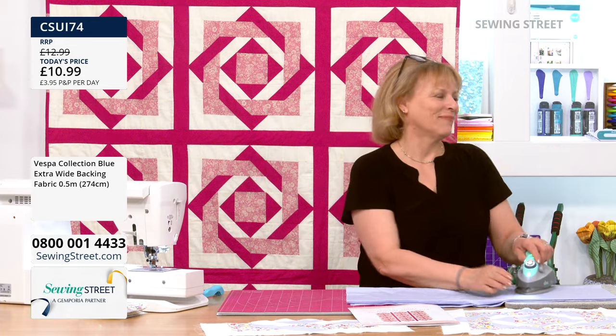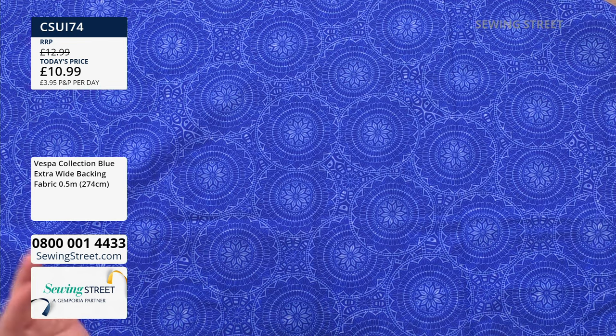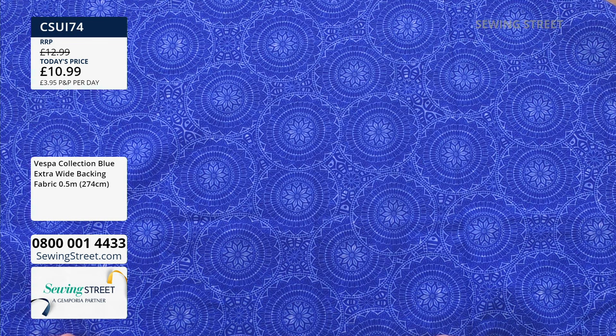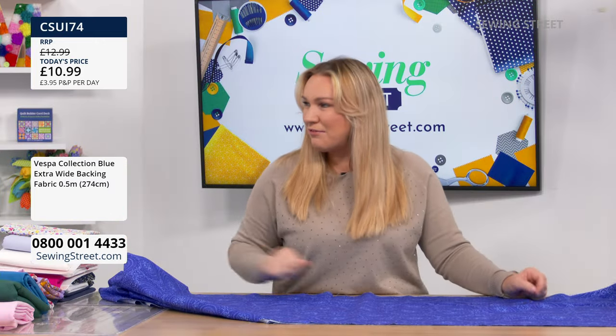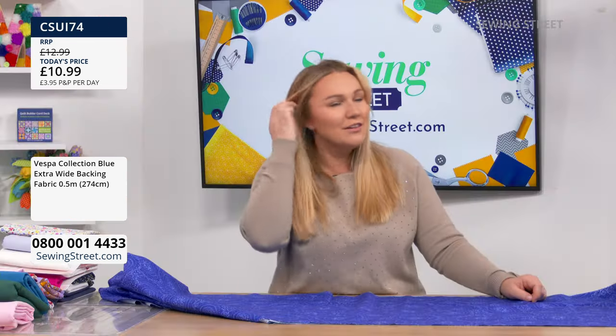For anybody who's got the new fancy sewing machine with the stitch regulator, or if you want to practice your free motion quilting and you don't want to be doing lots of patchwork on the front, you could literally use your extra wide, do it front and back, quilt it, and practice your free motion. It's absolutely gorgeous — it'd be great especially as we're getting to that time of year. A picnic blanket would be really nice. The sun!